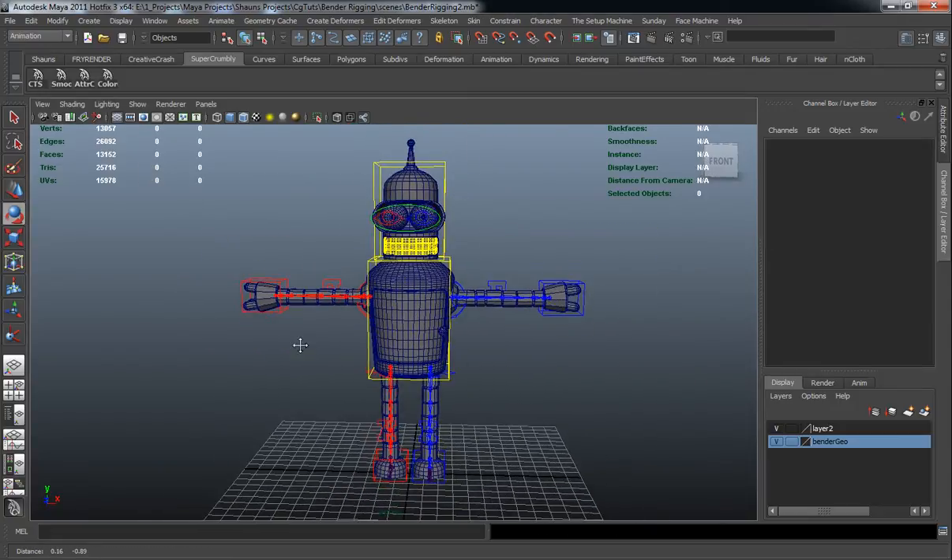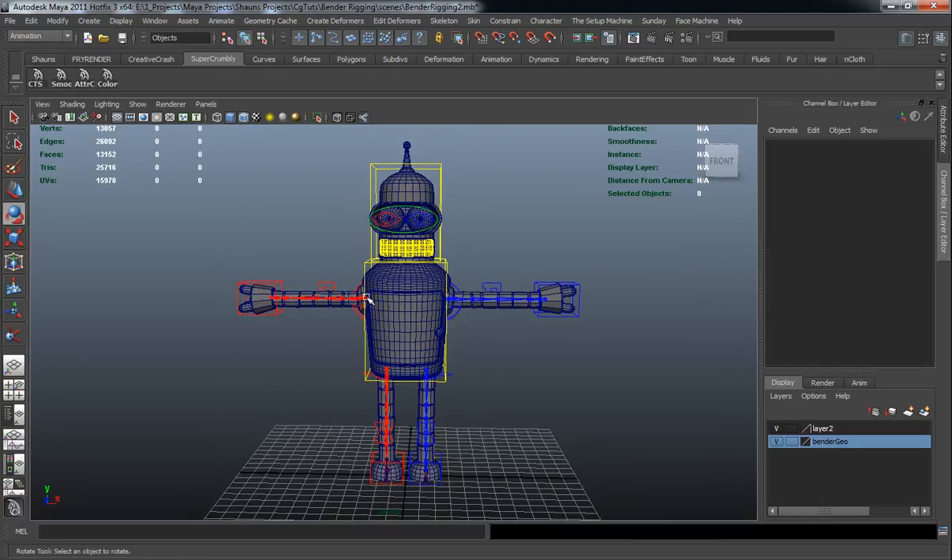That's going to be the end of this lesson. In the next lesson we'll come back and start adding the attributes we need to put into the rig. Keep watching — hope you enjoyed it.